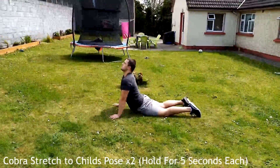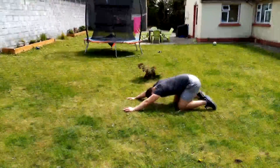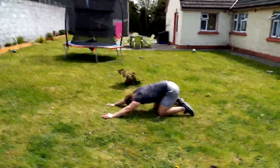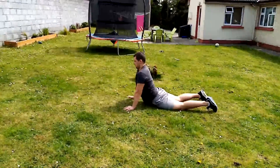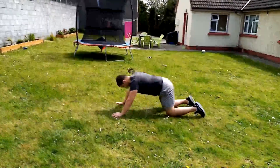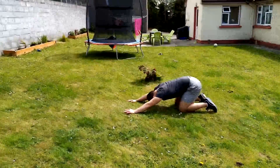The last stretch is the cobra stretch and child's pose — hold each position for five seconds and do this twice. The cobra stretch targets the abdominal muscles: push those hips to the ground and look up toward the sky. The child's pose stretches out the back muscles: sit back and reach forward. Thanks for watching, see you in the next one!